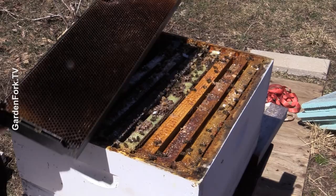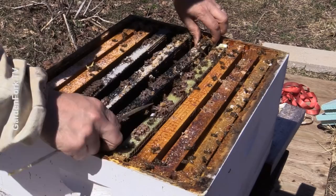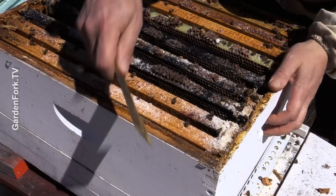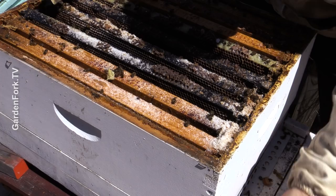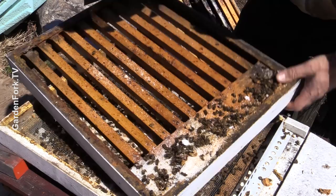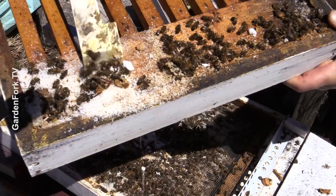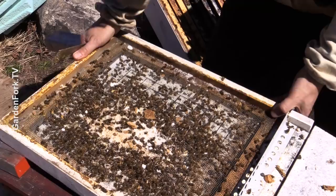Those frames are empty — this is just the white sugar that I dropped in when opening the hive. That bottom box is empty. There's more sugar here. Underneath the bottom medium I put a spacer — I can't remember what it's called, but it has slats in it. It's supposed to help with swarming and overcrowding. This white powder is the dry sugar, but these slats are supposed to allow some more space for the bees to hang out, so I use them.